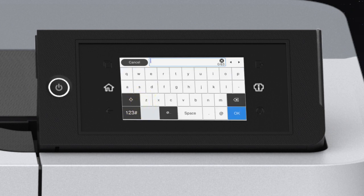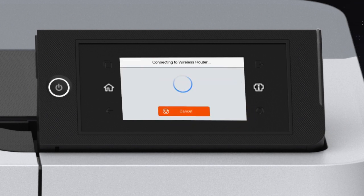Tap the enter password field and enter your wireless password. If your password contains upper or lowercase letters, be sure to enter them in the correct case. Tap the uppercase icon to enter uppercase letters, or tap the symbol icon to enter numbers or symbols. Tap space to enter a space, and tap the delete icon to delete characters. When you're done entering your password, tap OK, then tap Start Setup.